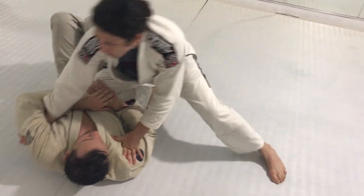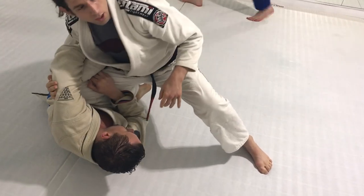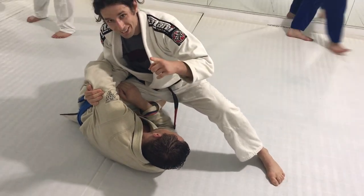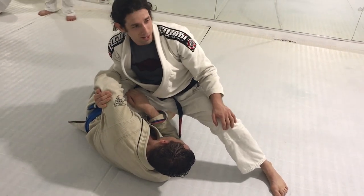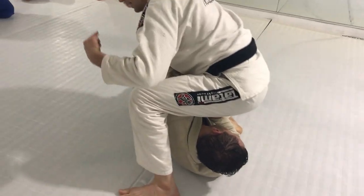From here, look what I'm going to need to do — I need to pull him up on his side, like this. I need him to be completely on his side. Here, look what I did: I created a space here, and that space is where I'm going to sit my body. So now I'm going to step my foot over his head.